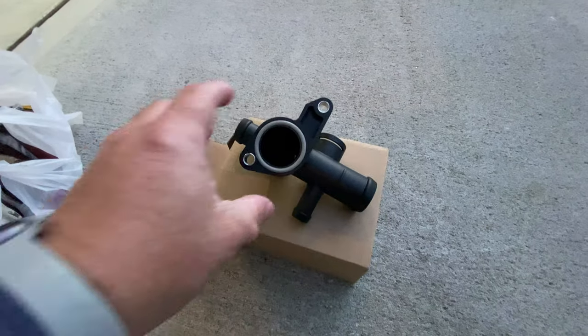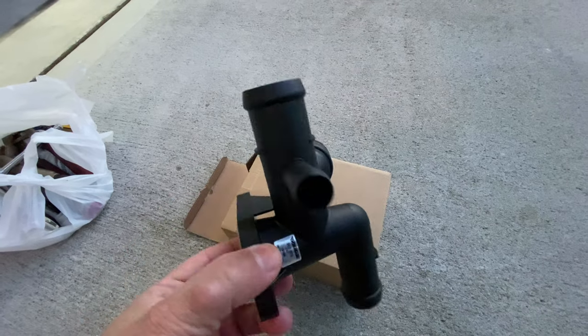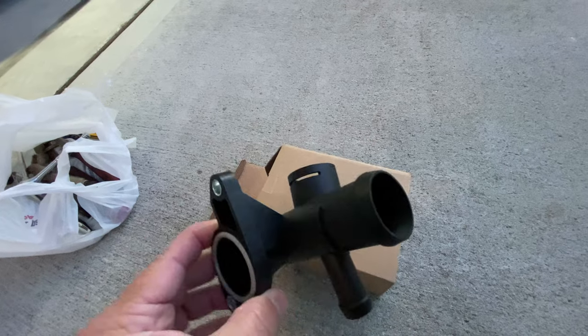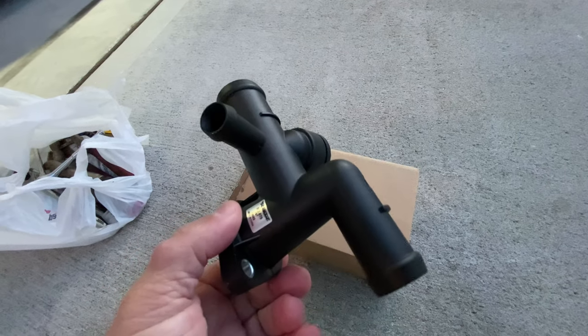Here's the part. Most likely the old part has a hairline crack — we'll see when we get it out.